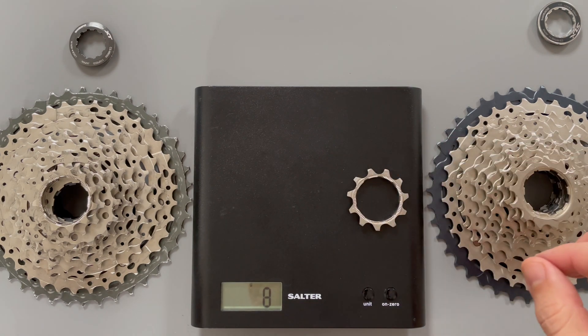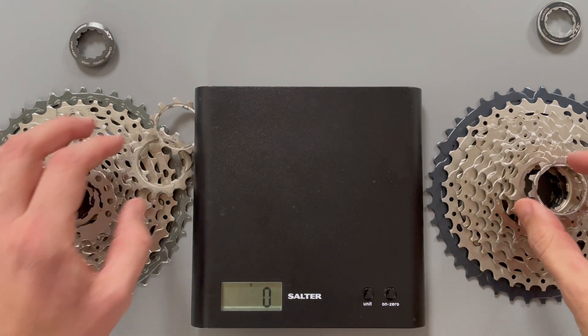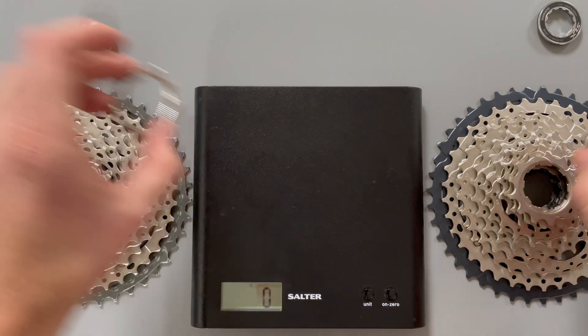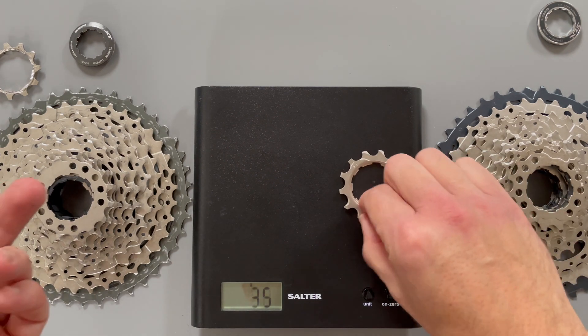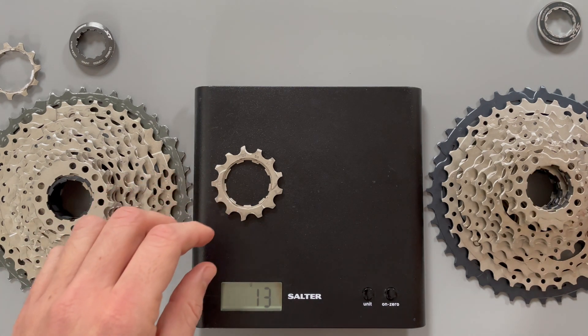So the 11 tooth sprocket: 9 grams for the SLX and another 9 grams for the XT. Moving on to the 13 tooth sprocket, I'm not expecting to see a difference here because they both pretty much are exactly the same. So 13 grams for the SLX and another 13 for the XT.